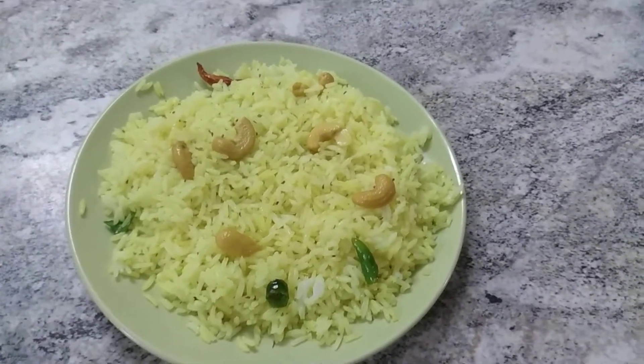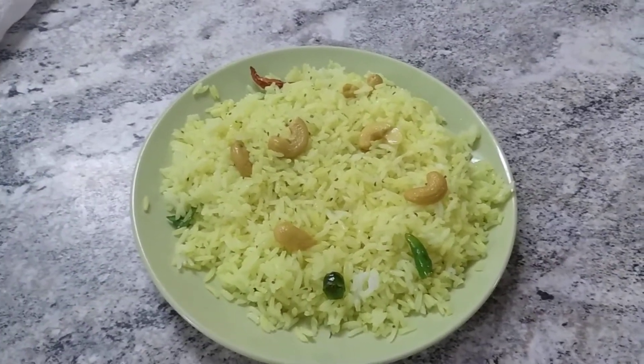Welcome to Suryatakchan. Today I am going to show you how to make Ajwain rice.